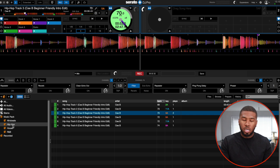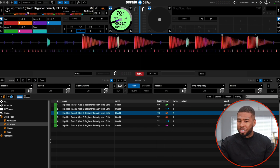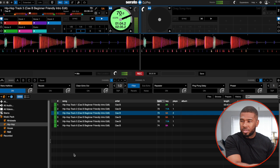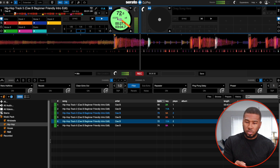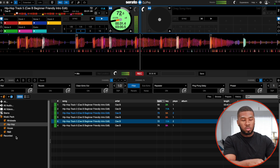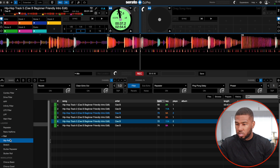So looper — we've got repeater. I do like that one, I might have to start using that. Retro halftime — that slows it down. Let's chuck on hip-hop track 5. Sounds a bit mad but you might be able to use that in one of your DJ mixes. So we've got roll — that's like your roll effect in Serato. Slip roll. And start repeater, start roll.